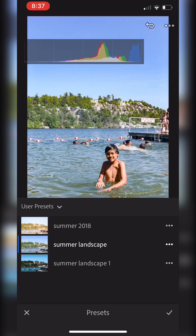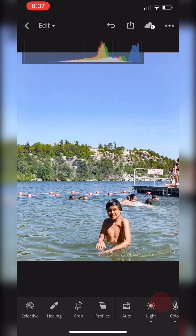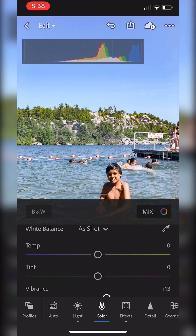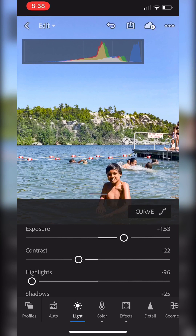I think this one's a bit better, okay. I'm going to go ahead and accept that. The next thing I want to do is bump up the saturation just a tiny bit more — I'm going to bump it up to 10. And for the light...